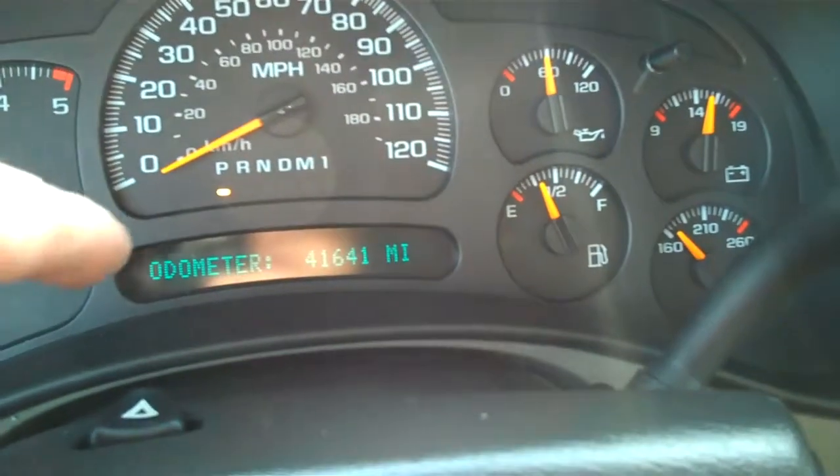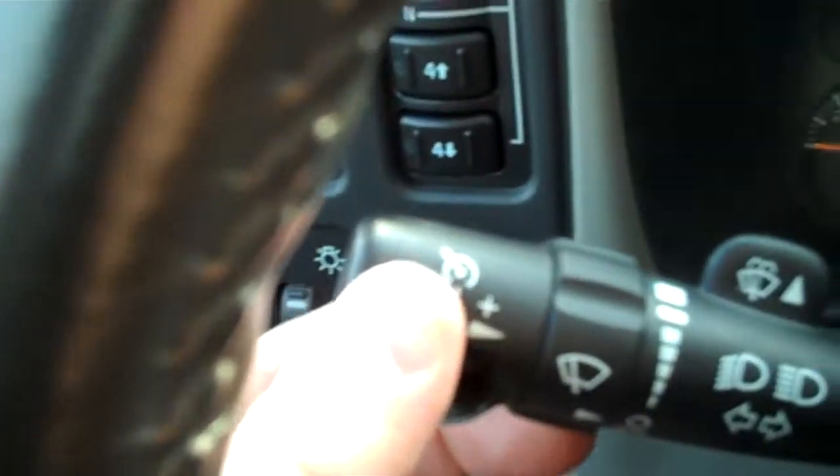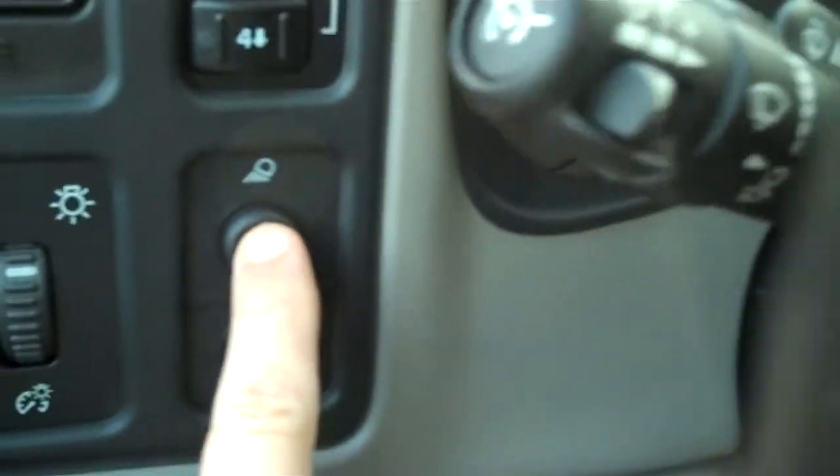It shows 41,641 miles. Cruise control over here. Your 4x4 and 4x2 controls there. There's a light front and back in the bed. It's a nice rig.